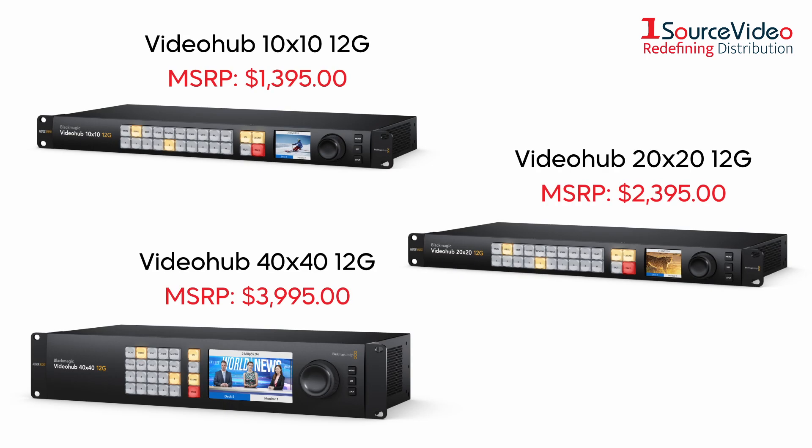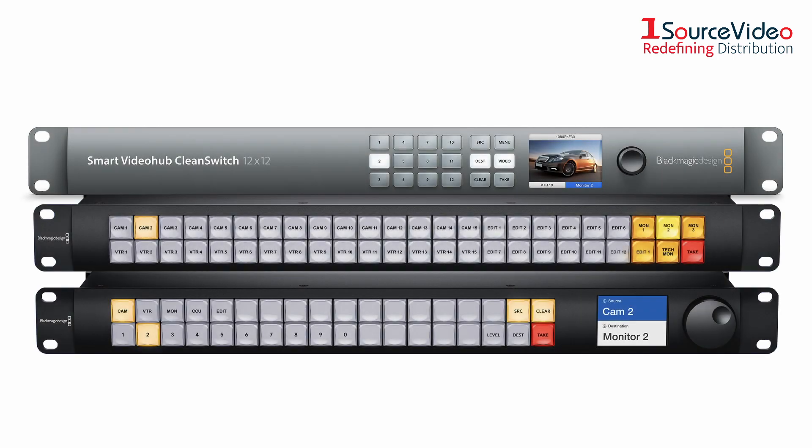Blackmagic Design's Video Hub 12G Routers have a plethora of other features that can enhance your workflow and upgrade your studio. The Video Hub Series also includes three other devices that can enhance your live production.